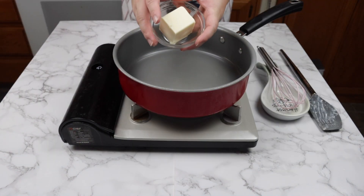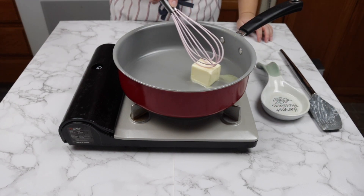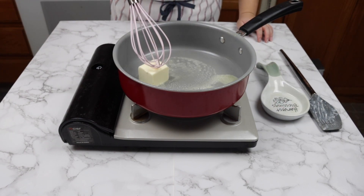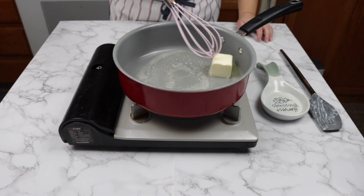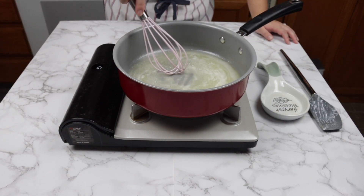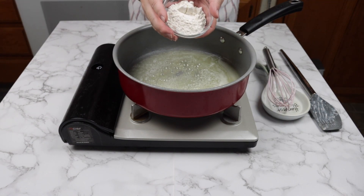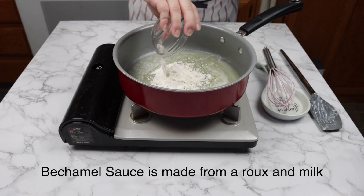In a sauté pan, add 4 tablespoons of butter. Once the butter is melted, add 3 tablespoons of flour. We are making a roux for a béchamel sauce.